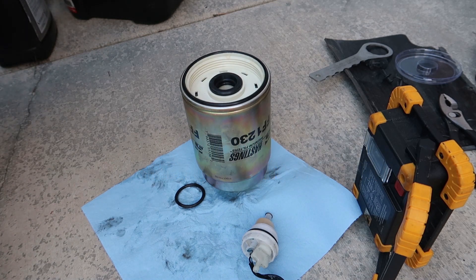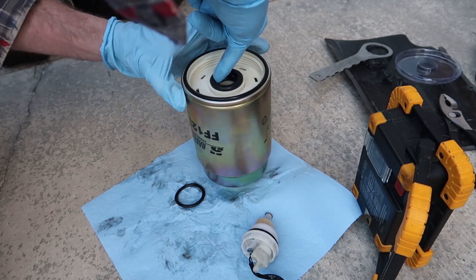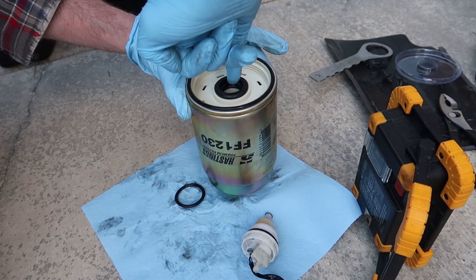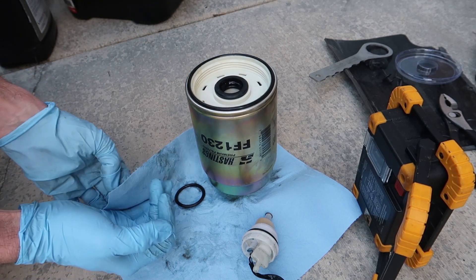Before I started doing this trick, I would sometimes spend about five minutes or more trying to get this filter to slip up over the housing.